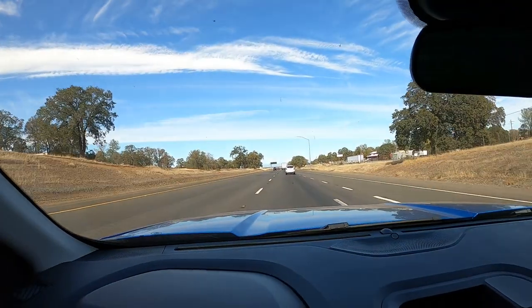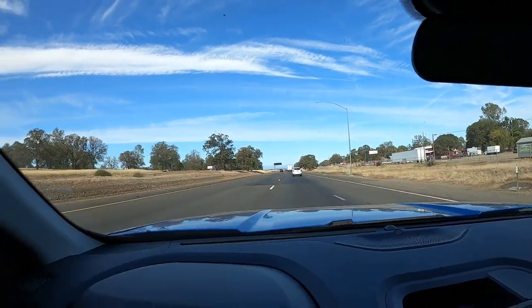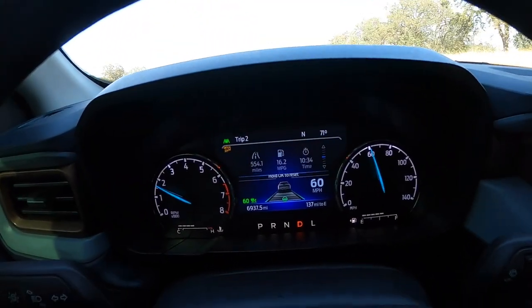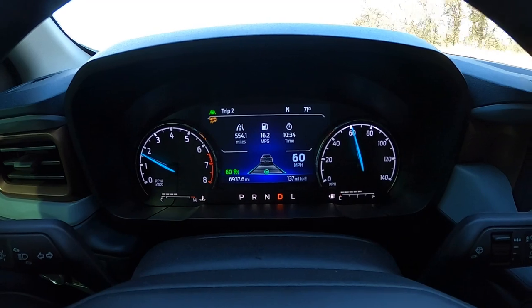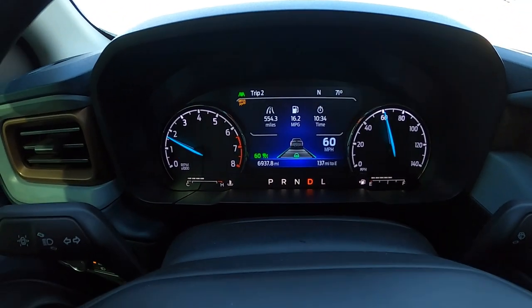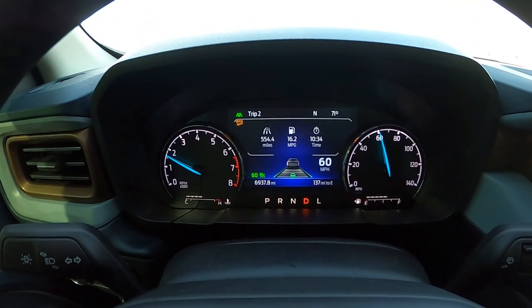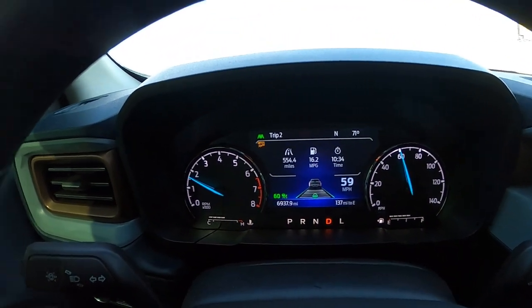Mount Shasta is on the horizon. I've actually been tracking our trip — out of 1,084 miles, we've gone pretty much 555 miles. We're averaging about 16.2 miles per gallon and we've been driving for 10 hours, even though it feels longer. That doesn't count for stopping off, relaxing, or sleeping.